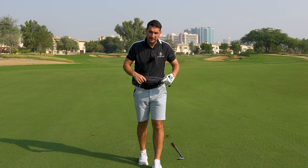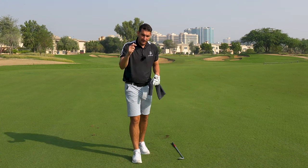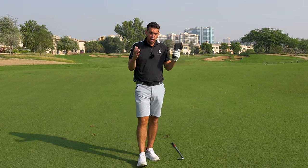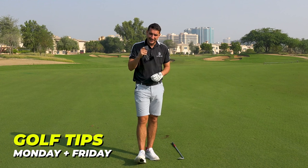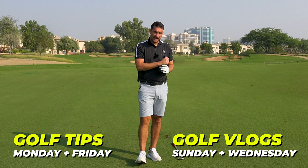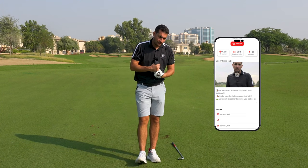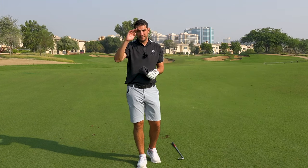Thank you very much for watching. I hope you've enjoyed this tip — all you need is a towel, and it's going to help you with your grip, your takeaway, and your clubface stabilisation during the golf swing. If you've enjoyed this tip, please hit the like button. If you're brand new to the channel, click the subscribe button as well. Content tips come every Monday and Friday, so do stay tuned. If you're here for vlogs, come back on a Sunday and Wednesday for on-course management, matches, and challenges. If you're interested in a golf lesson with myself, click on the Skillist app, search Andy Carter, and I'll be happy to give you a golf lesson. Guys, thank you for watching — take care, see you soon.